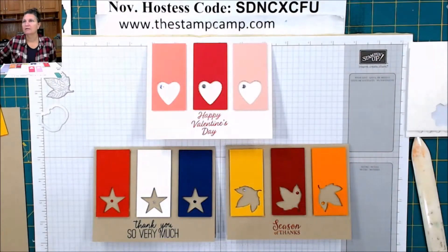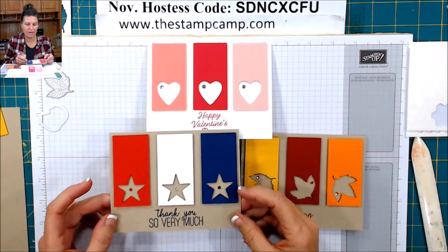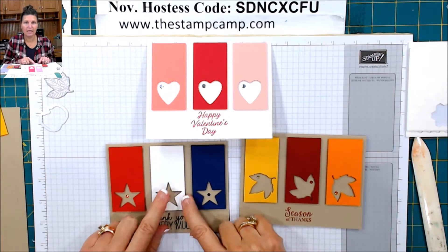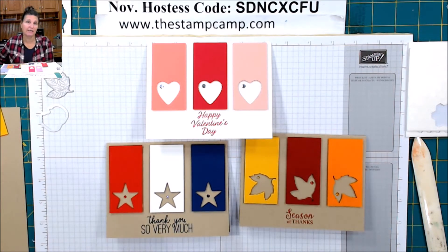I'm going to change the camera so that you can see. These were the cards that I had on my blog today. And I'm just going to show you the tip for getting that lined up on those strips every time — it's a very quick and easy tip.